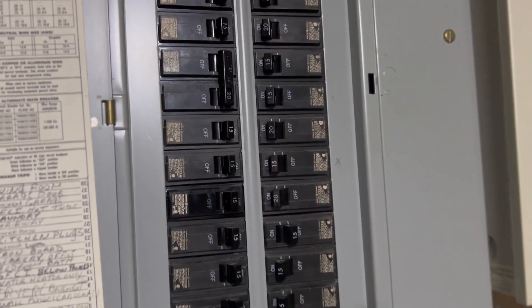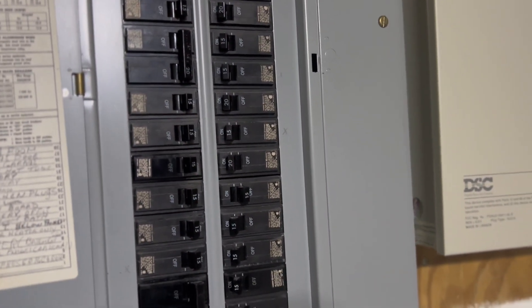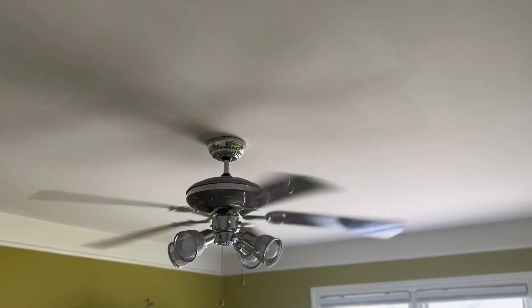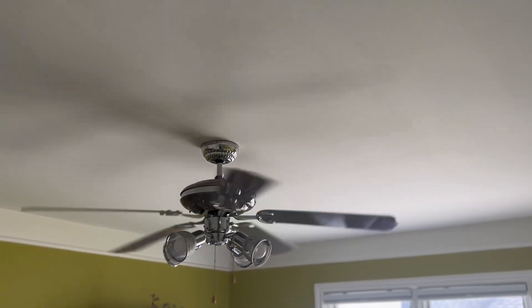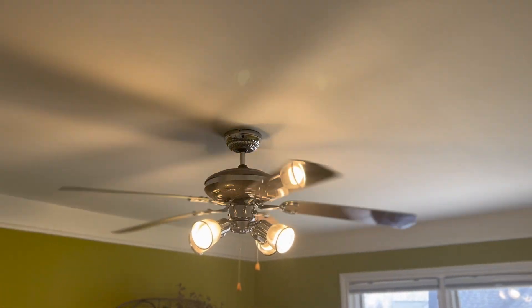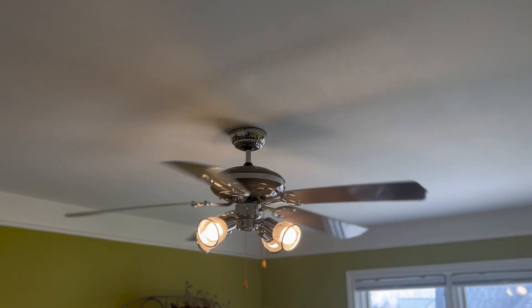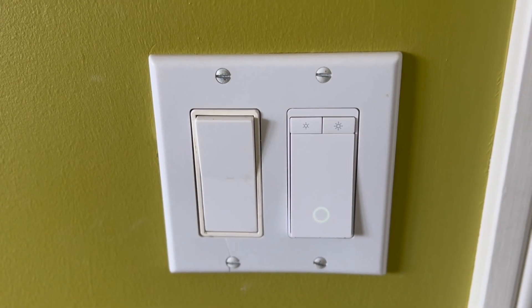I don't hear anything exploding and nothing is falling, so I think we're good. Going back upstairs to check — the fan is on and that's operated by the button. The lights come on and go off manually, and the switch will have a blinking light indicating it's ready to pair.